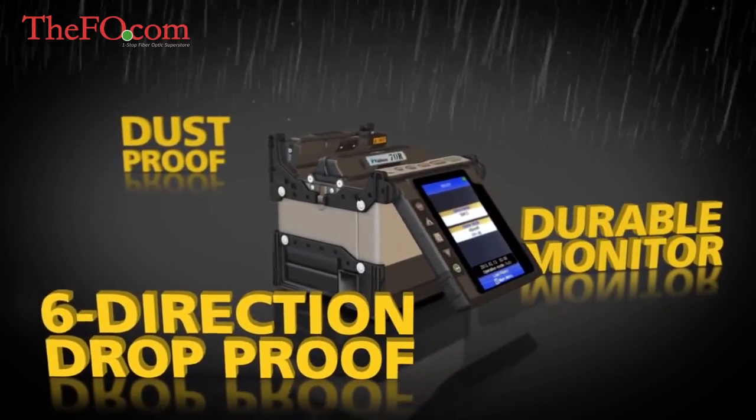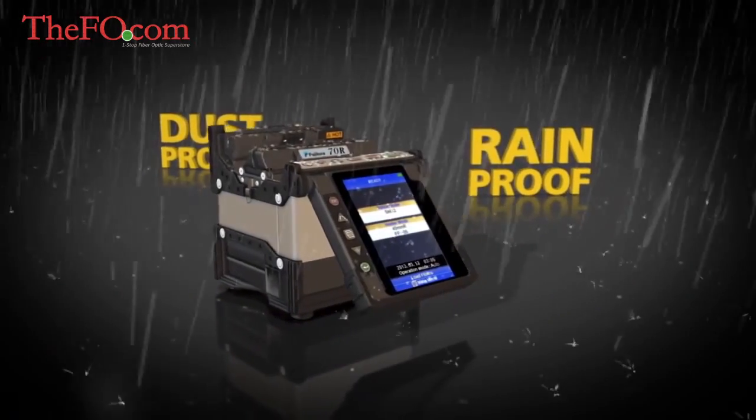It's six-direction drop-proof, dust-proof, and rain-proof.